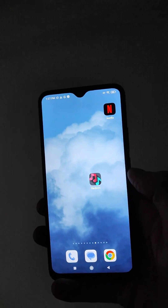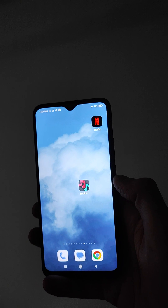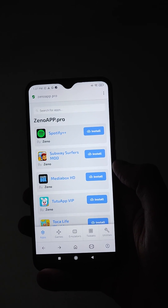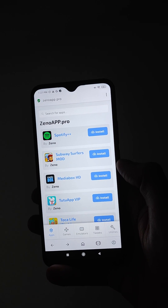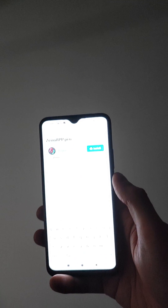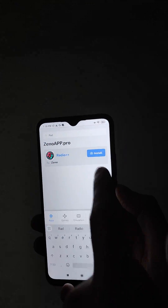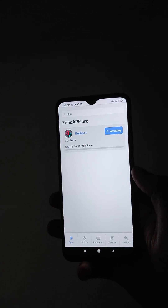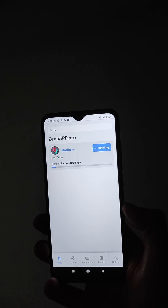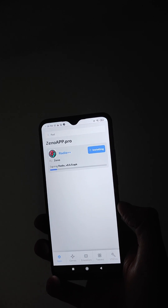Now, how to get the Radio Plus Plus application for Android or iOS. It's a very easy method — open your browser, go to Zeno App, and I got this application from this website. Scroll down or type Radio Plus Plus, find the application, and press the Install button.